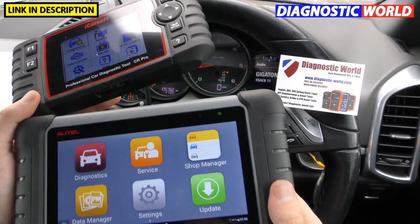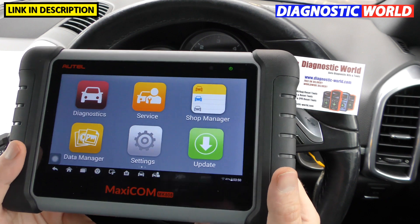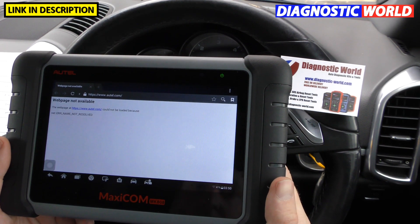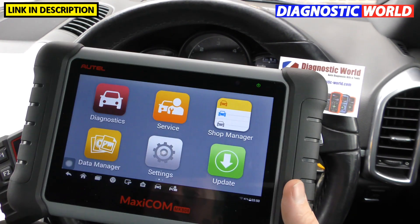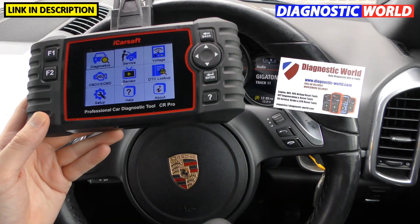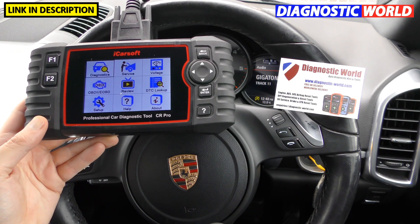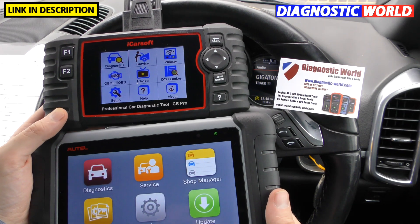When it comes to the tool itself, the MK808 is a tablet version — it's not only a diagnostic tool but it doubles up as an Android tablet. You can go online, surf the web, and download apps from the Android app store. The CR Pro on the other hand is a standalone unit with no internet access — it's purely and specifically designed to plug into a vehicle and diagnose it.